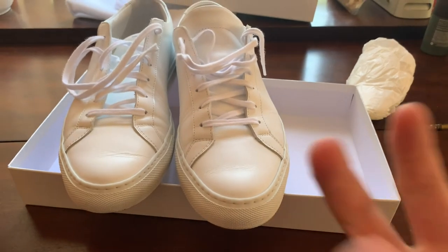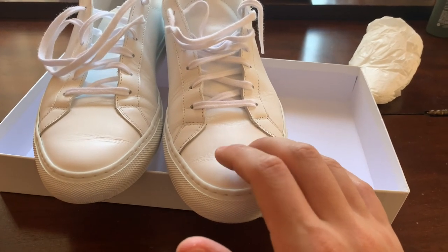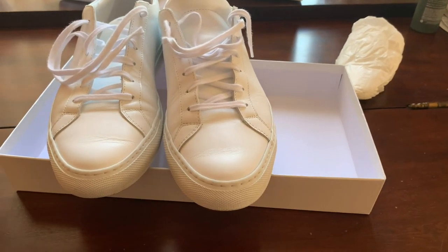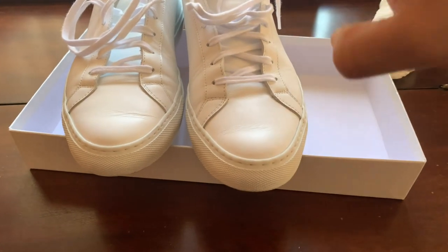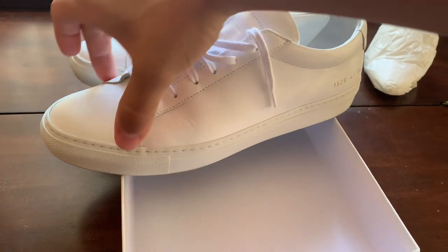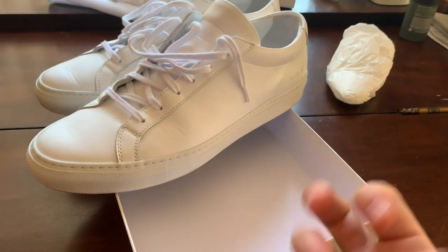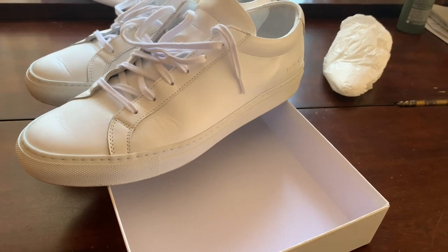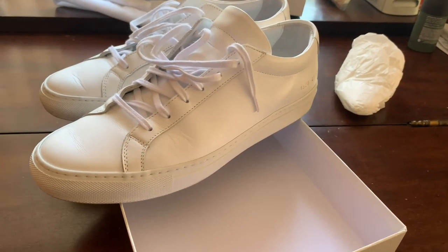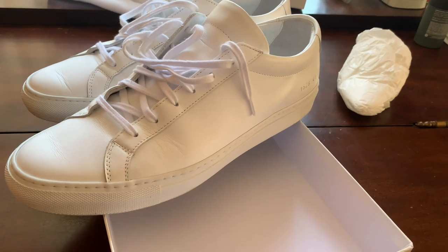I normally wear a size 10 in Adidas and Nike, and about a size 9.5 in Allen Edmonds. With these I got the 41 EU, so my toe is really close to the front, which I don't mind - I like my shoes feeling snug. At first they were super tight on the sides, but I wore them and they opened up. Now they fit snug and comfortable. They do require some break-in period.